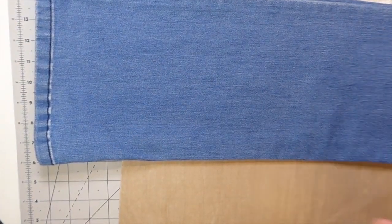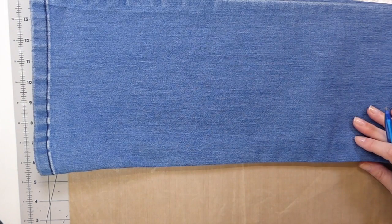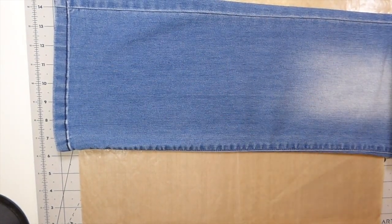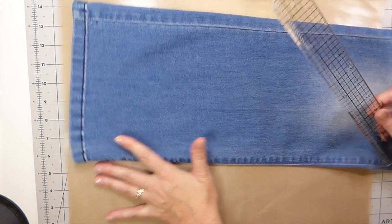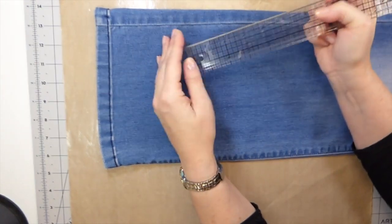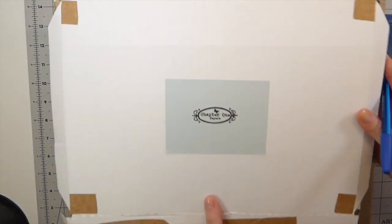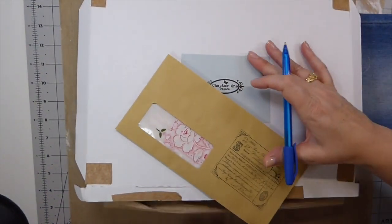I'm going to want to do a similar size to the hope journal, which ended up being about four and a half by six and a half inches. I think I'm going to start with one of the legs and cut that apart. I also have a Chapter 1 inspiration box I bought ages ago — I'm embarrassed to say I've not even used it after about six months.